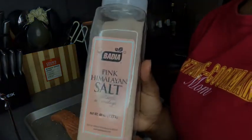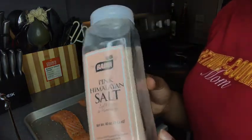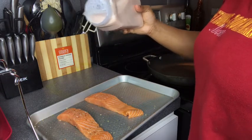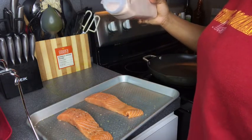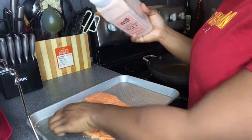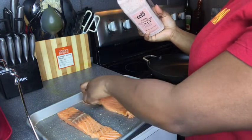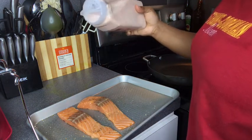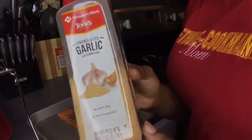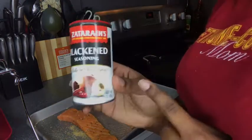The next seasoning is Himalayan salt. You can use any salt that you want — sea salt or any salt you would like. Just a little. We're going to put that on the front too. The next seasoning is garlic, which also has no sodium in it. And if you want your seasoning to have a little spice and a little brown, you can also use blackened seasoning.